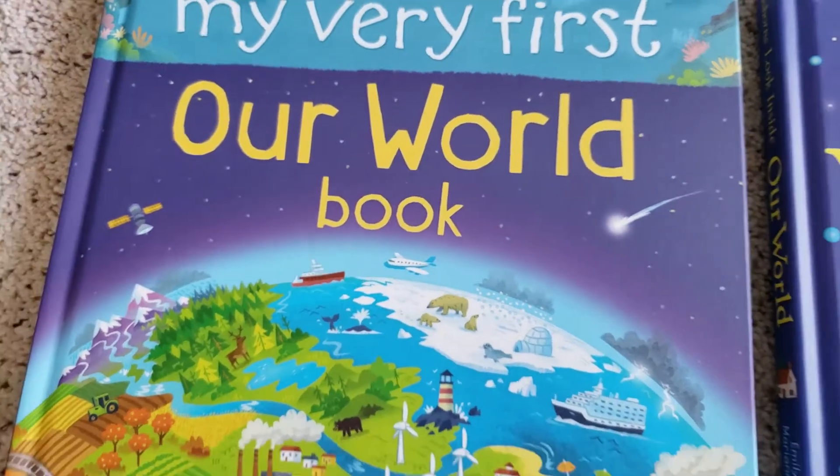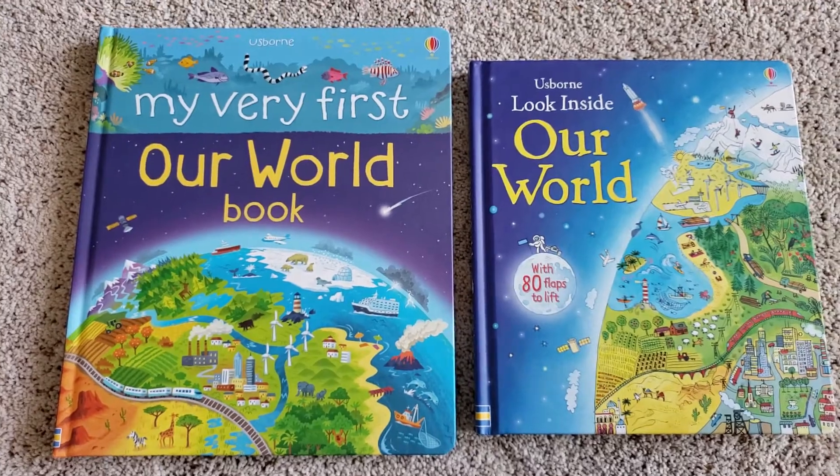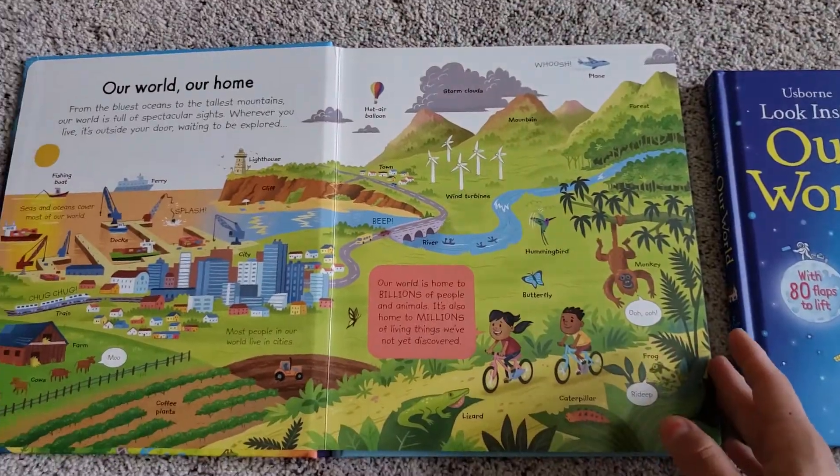Hi everyone, this is Daisy with Fox and Flowers Book Club. I wanted to show you the two different Osborne Our World books in case you were interested in getting one and not sure which one to get.